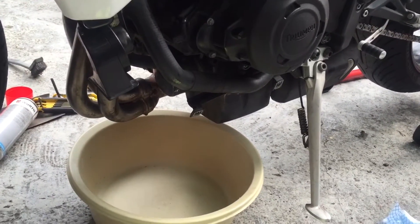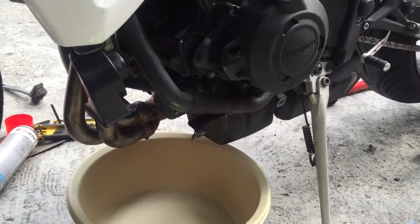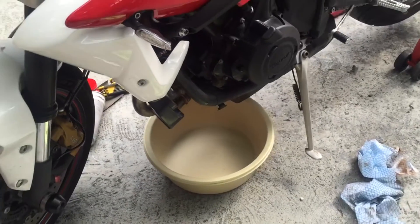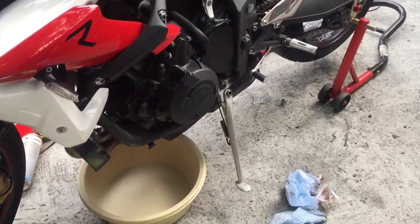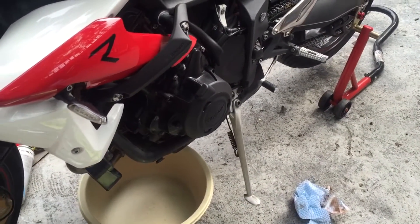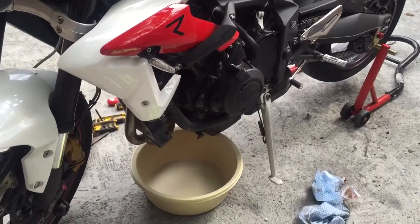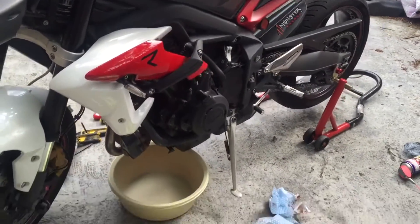Switch it off and then drain the oil out. You've got to put about 3.7 litres of Castrol 10W40, fully synthetic if you wish, and that should do the job. It's for the Street Triple R.